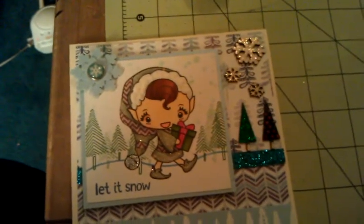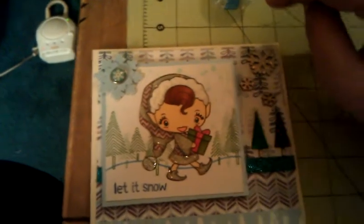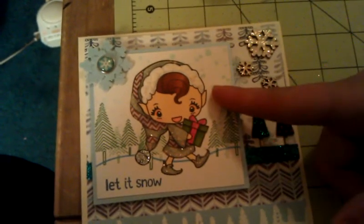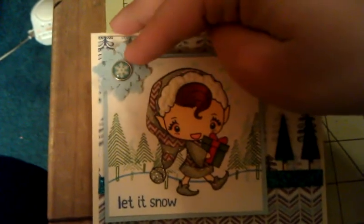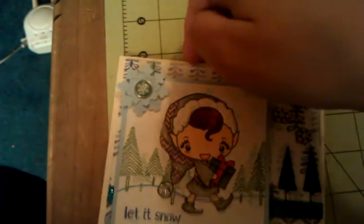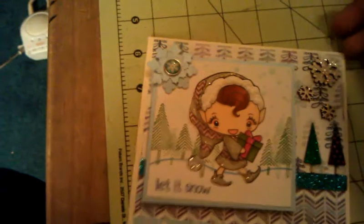For the snow I used — sorry guys — it's a Colorbok, or it's a cat's eye, one of those. I can't find it now but I used that for the snow. And then these I cut out in the shimmer paper as well — they're Paper Trey Ink snowflake dies. Then I used one of my October Afternoon Make It Merry brads for the center and just glued that on there. And I used some Brilliance Moonlight White on the edges very lightly.